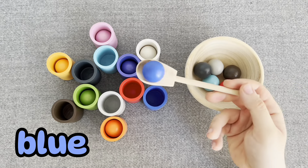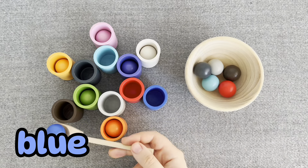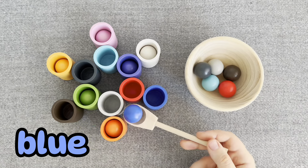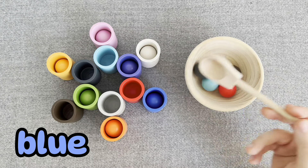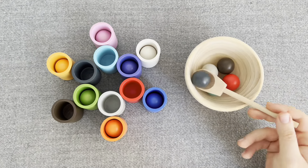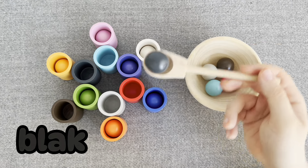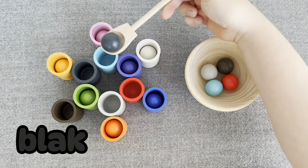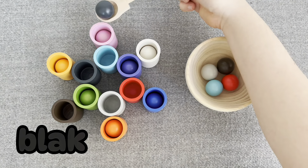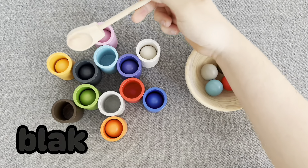This is a blue ball, where should I put it? No. No. Oh, you're right. Nice. This is a black ball. No. No. Oh, nice! Let's put it.